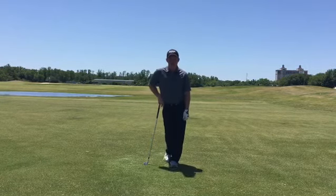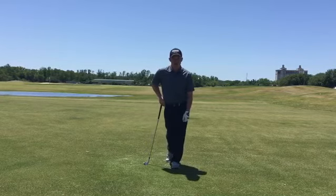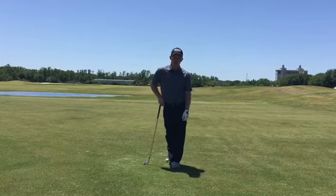Hey golfers, Steve Danino here. Do you struggle with flipping the golf club? Do you feel like it's very hard for you to get your clubface to point down your target line? I've got a cool drill for you to work on.